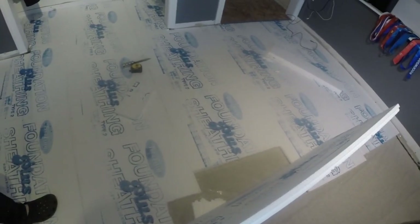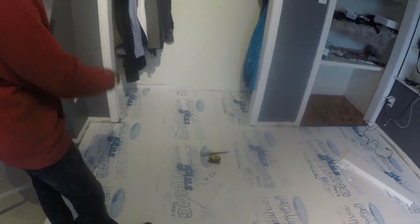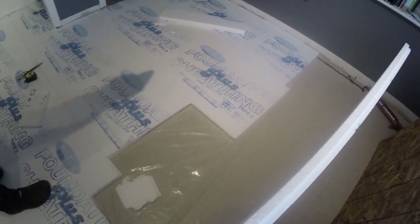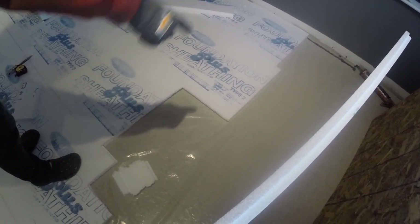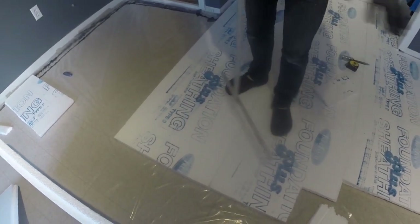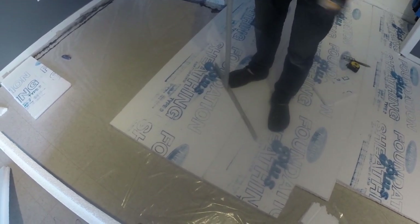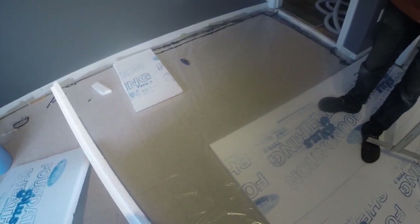We've got several sheets of foam insulation laid out. Ideally you would butt up all of your tongue and groove — there's really no reason why you can't butt them all up together. On the ends you would ideally stagger them. I've got them fairly aligned there which is not optimal — you'd prefer to have about a six-inch gap on each end. I'll probably cut this one off here so it's not aligned, which gives the floor more stability when you put the OSB on top so you don't have seams in a common place.